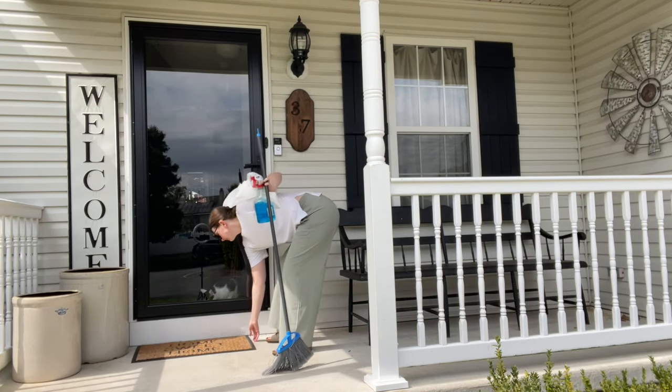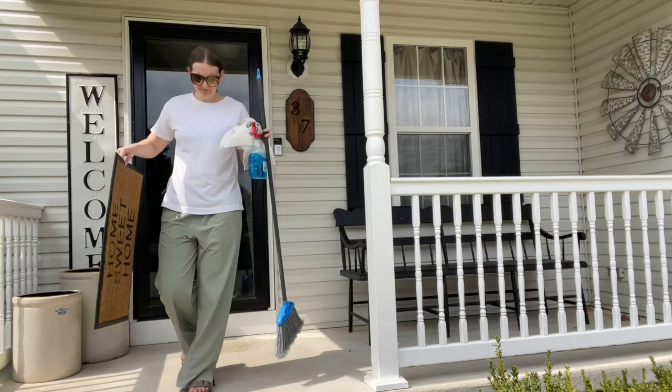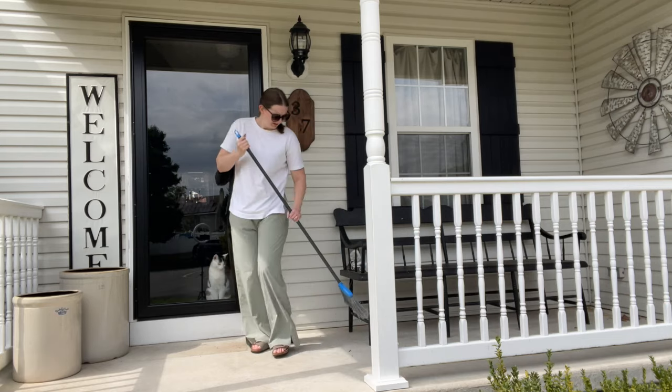Hey guys, welcome back to my channel. If you're new here, my name is Genevieve. For today's video, we are doing a very simple front porch decorating for the fall season.